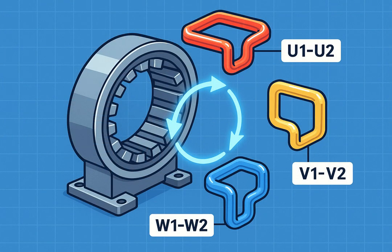A three-phase motor has six terminals corresponding to three coils. Miswiring them can cause reverse rotation, imbalance, or even coil burnout. That's why identifying the leads correctly is essential for safe and efficient operation.